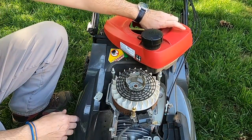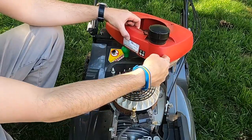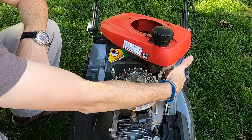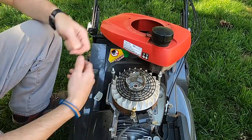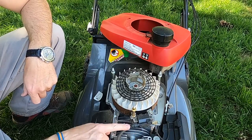When you pull this engine cover off, take note that the gas tank is part of the actual cover. So you don't need to disconnect any of the fuel lines on this. We're just going to simply flip it around and set it to the side so that we can get to the plug wire.